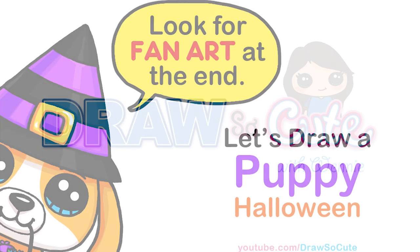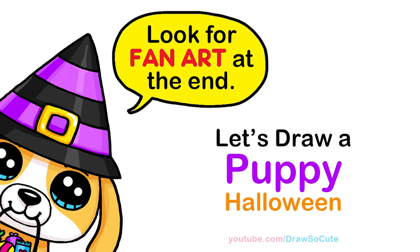Hi Dragster Cuties, Winnie here. Today we're going to draw a trick-or-treating puppy dog to celebrate Halloween. So let's get started.